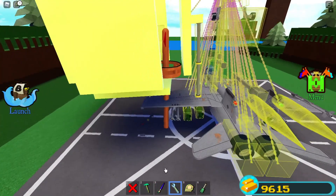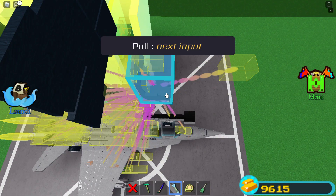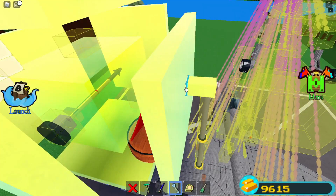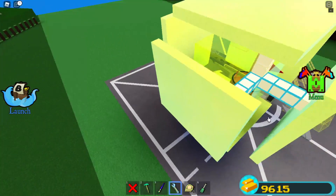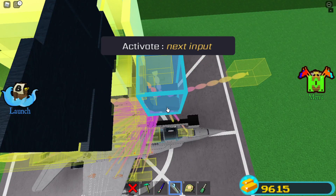Now for the keybinds. Put some keybinds on your pistons — I'm going to set pull to C and push to V. All the glue blocks need to be on a single keybind. It's highly recommended that you use the numpad to control the missile. Select all of the glue blocks and assign them to numpad multiply.